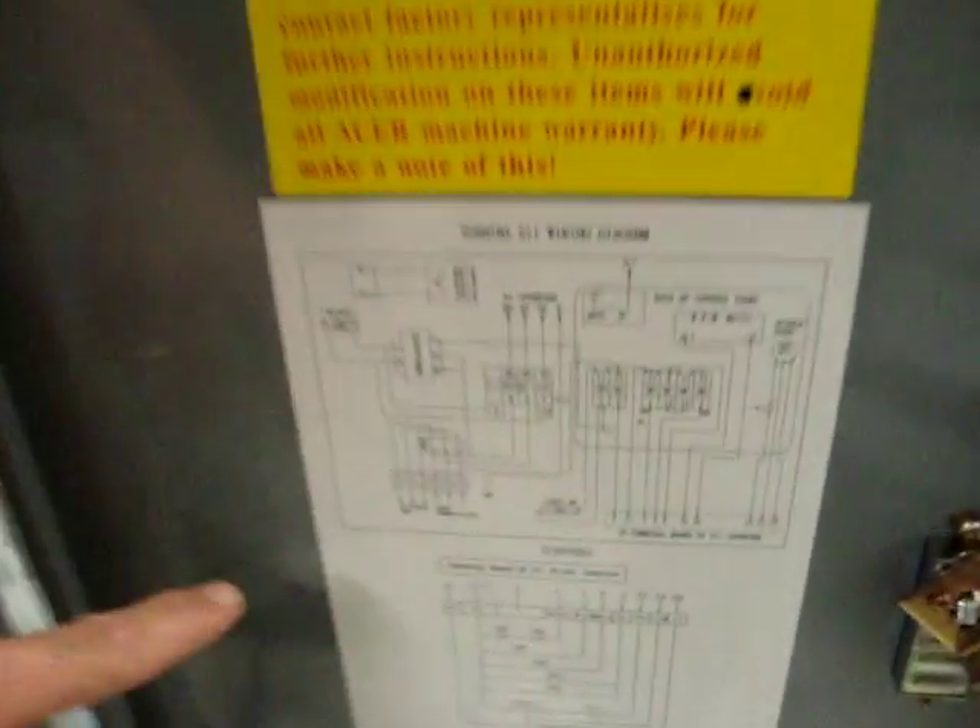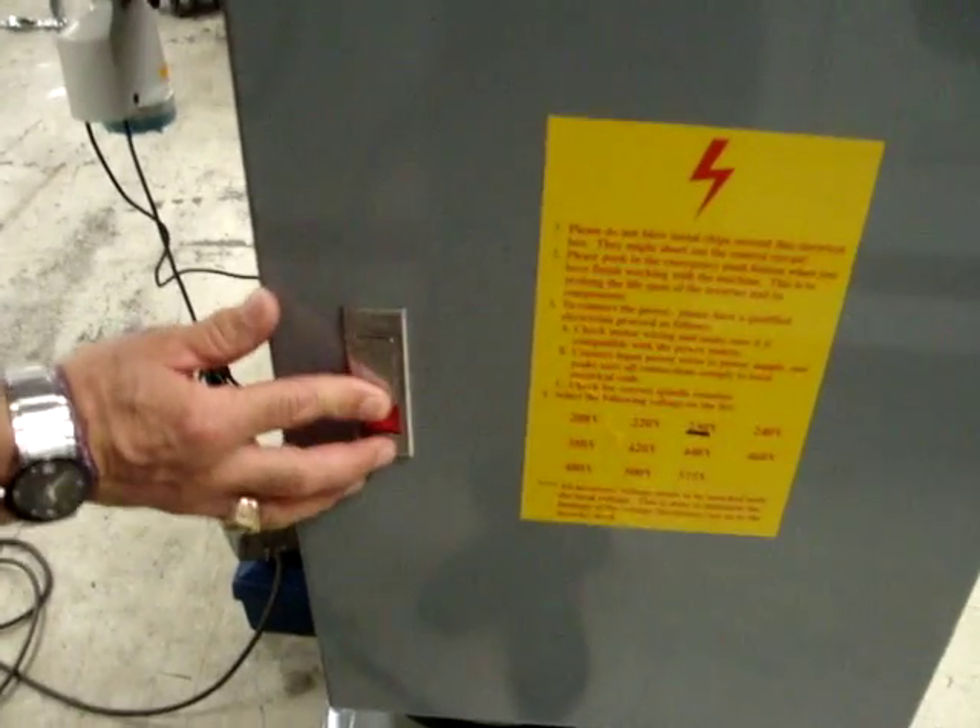On the back here you've got your control cabinet — nice NEMA enclosure. Here's the Toshiba drive. You've got your breakers, and it's got a fan-cooled enclosure where the fan runs all the time. Very nice setup. You've got a drawing over here for your electrical schematics that are permanent, so you don't lose them. Voltage is indicated on the back so you don't make a mistake.